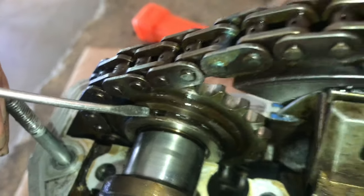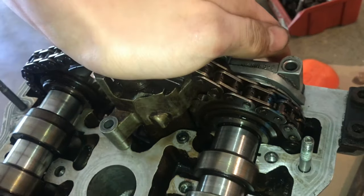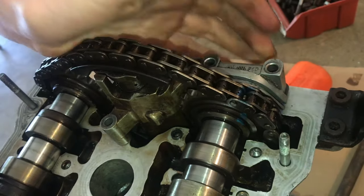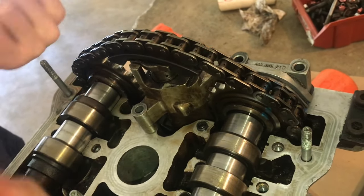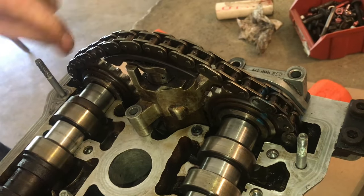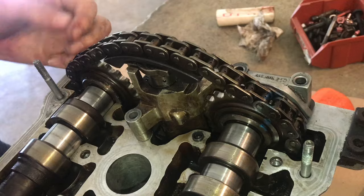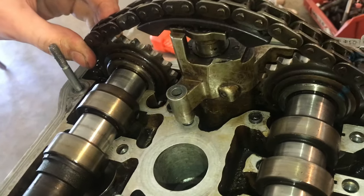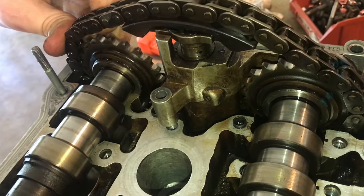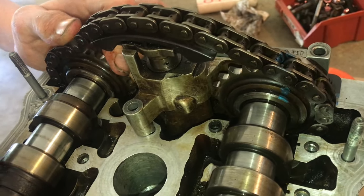Both of these timing marks need to be pointing straight up. It will also change whenever tension is placed on here, so they might be both in or out a little bit, but they both need to be pointing straight up. You can see this one is moving over too much, so it needs to go just one tooth over — we have to make sure we get this perfectly correct.